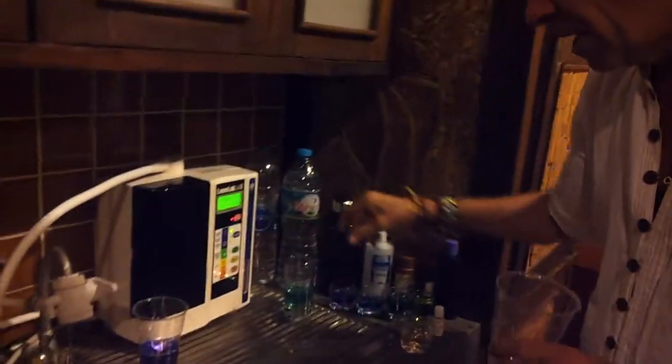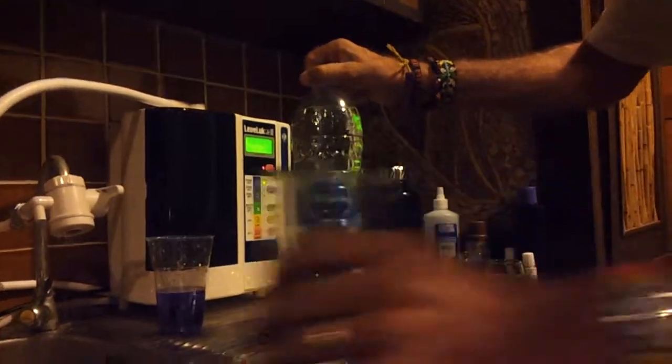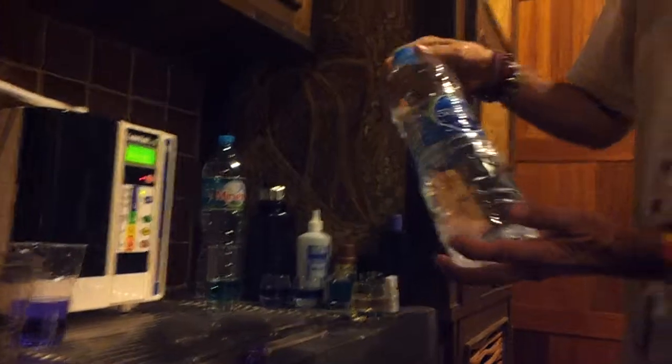I actually found that the Coral Bay water is better than the bottled water people are buying here. This is the bottled water — Cristal. So if you see that one there, the tap water was better than that one. That's the Cristal, so I won't be buying that one.